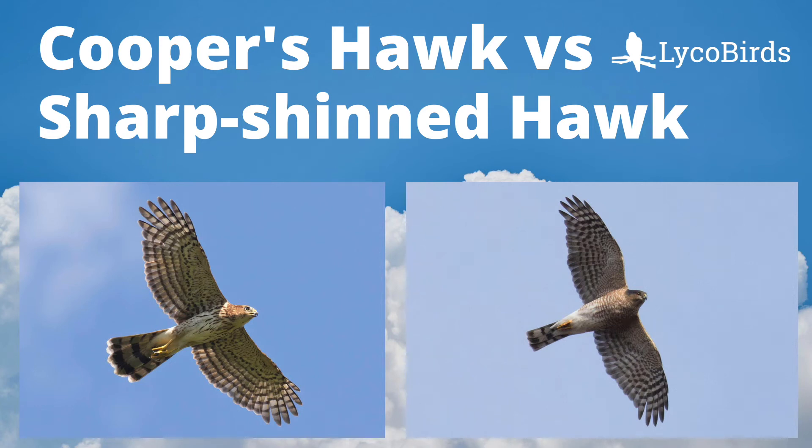Hey everyone, this is David Brown from LycoBirds. In this video, I will teach you the basics of identifying Cooper's hawks and sharp-shinned hawks.